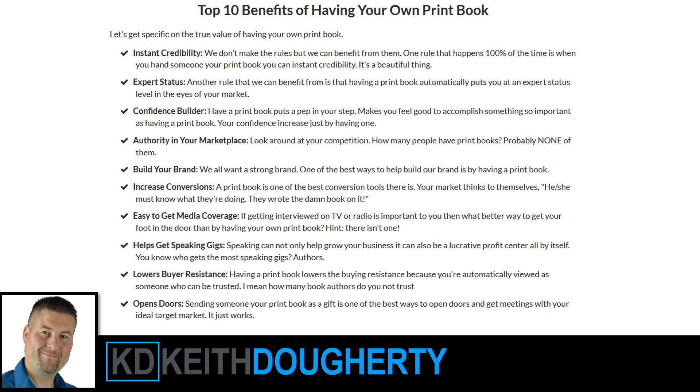I would publish it as a pocket book. You put your name on it, so now you become the author. You can hand it out in the local community at events and get instant credibility as a published author with expert status. You can leave your book behind with people instead of just a business card. You get authority in the marketplace, can build your brand, increase conversions, potentially get media coverage, speaking gigs, and it creates low buyer resistance because people just love books. You autograph it for them and it opens doors.